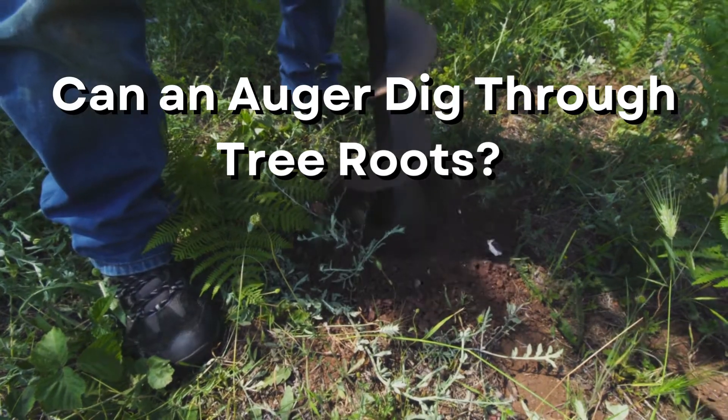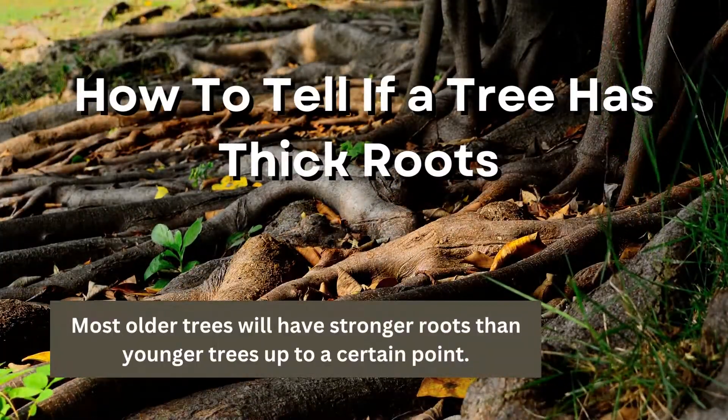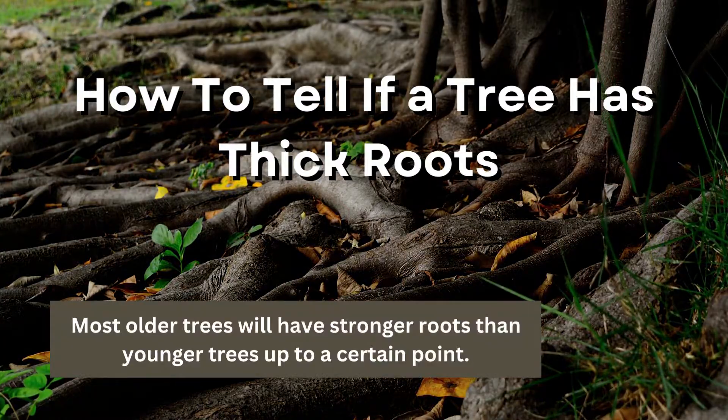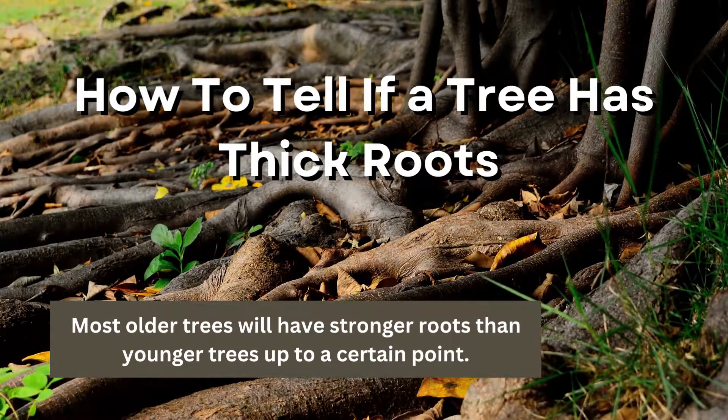While augers can dig through tree roots, you need to be careful in how you go about it. How to Tell if a Tree Has Thick Roots: Most older trees will have stronger roots than younger trees up to a certain point. Tree roots can extend 1.5 times the length of the tree underground, so you'll need to be careful of tall trees.